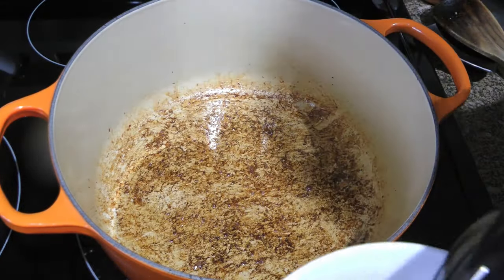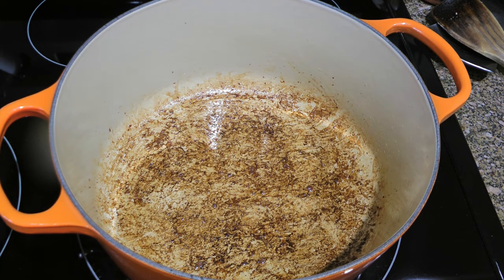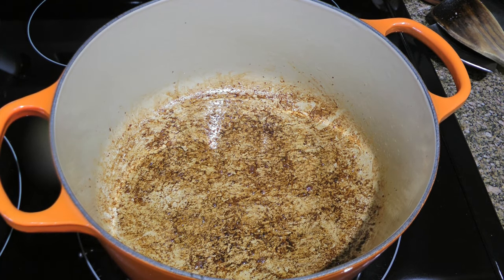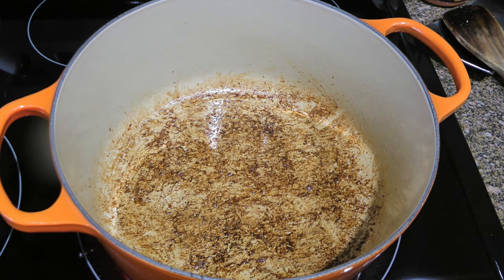In this recipe, we're using garlic sausage. If and only if your sausage is not already cooked or smoked, this is when you'll be adding it to the pot and cook for 5 minutes before transferring to a bowl. Otherwise, we'll proceed to the next step.